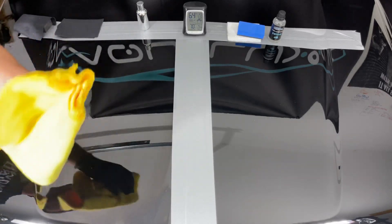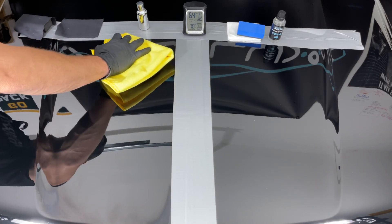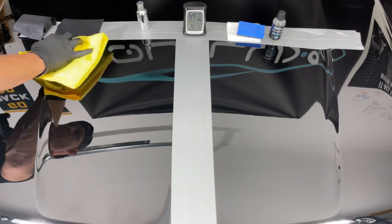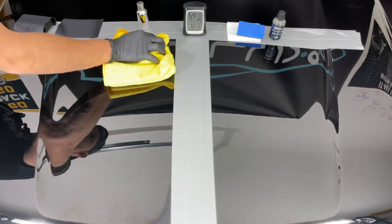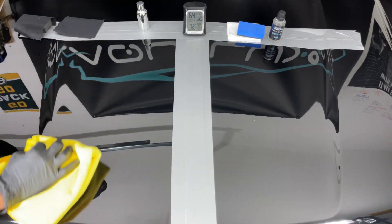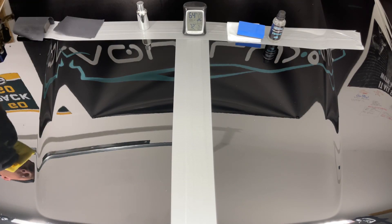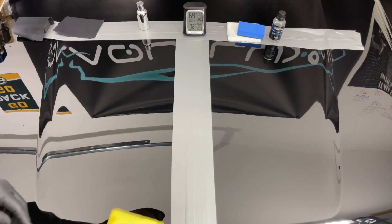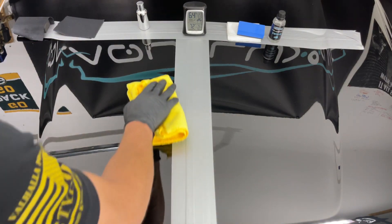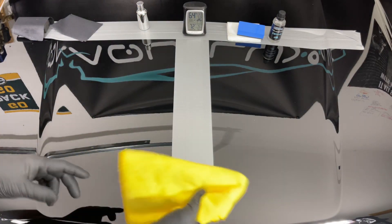You're definitely going to need to flip your cloth over. So why did I come out with my ceramic coating? I came out with it because I wanted to fill a void in the market on price point and shipping speed. I wanted shipping speed, I wanted price point, and I wanted you to get a great amount of product — under $100 for the full kit.